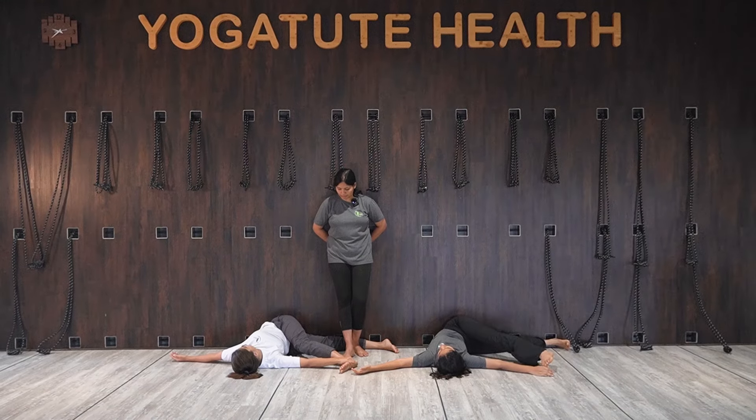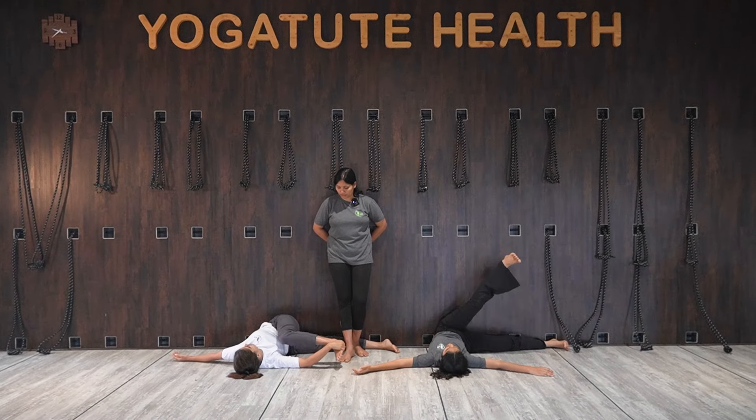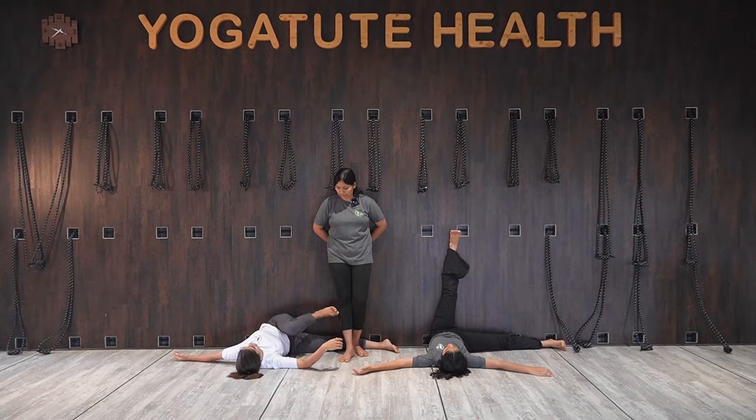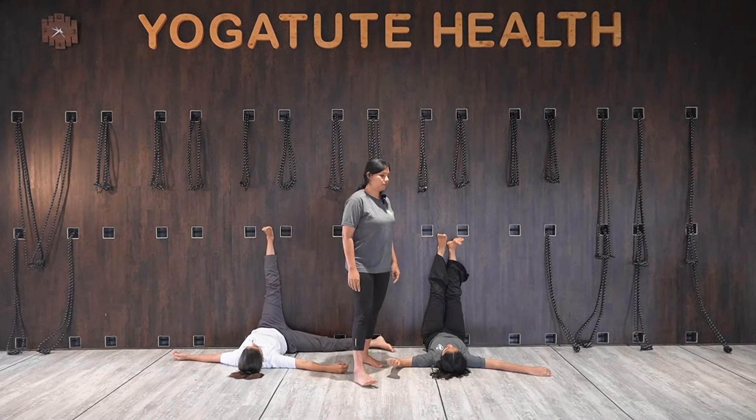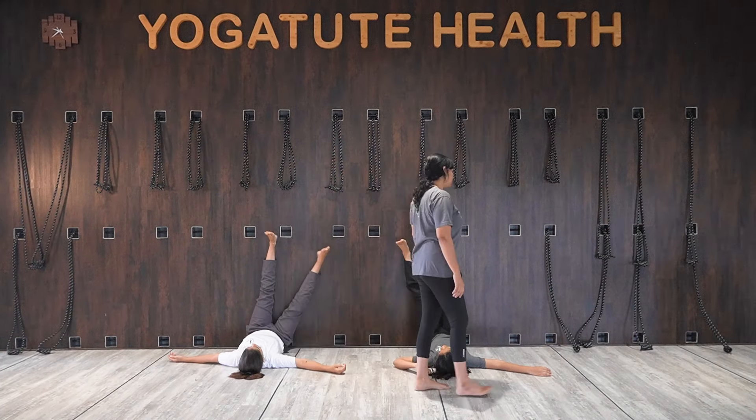Inhale, come back, exhale. Changing your side — raise that leg, join both the legs and then change the side.